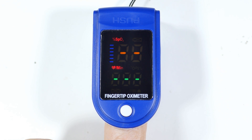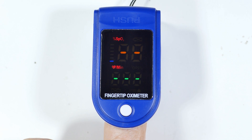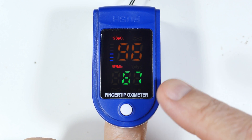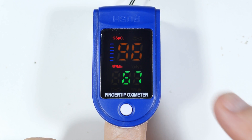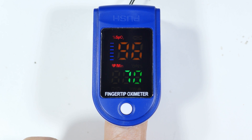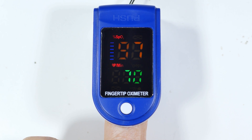We took this to the hospital tonight — my son had to get a tetanus shot. We put this on one of his fingers and on the other finger right next to it the hospital put on their high-dollar fancy oximeter, and it was only off by one percent, which is not too terrible for something that's cheap.